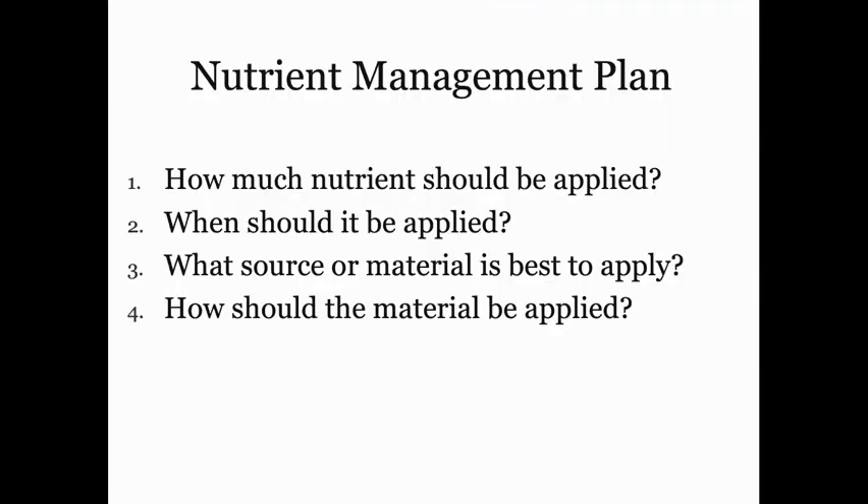Let's talk about nutrient management. There are four basic questions when trying to decide the best plan to fertilize our crops: how much nutrients should we apply, when should it be applied, what source of material is best, and how should you apply this material. I'm going to focus on the first two, exclusively for strawberries, and I'll focus on nitrogen, phosphorus, and potassium, but I'm happy to answer other questions about micronutrients afterwards.